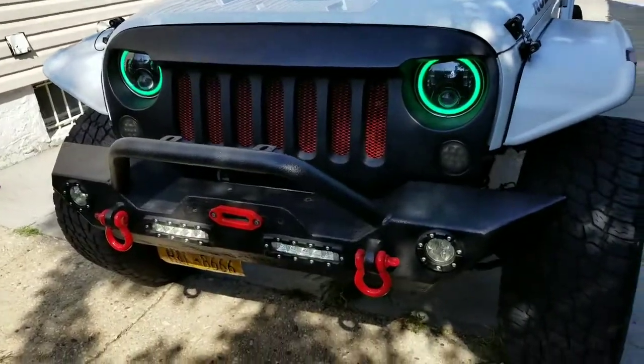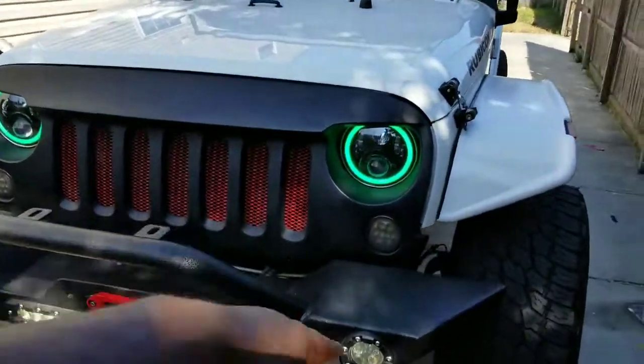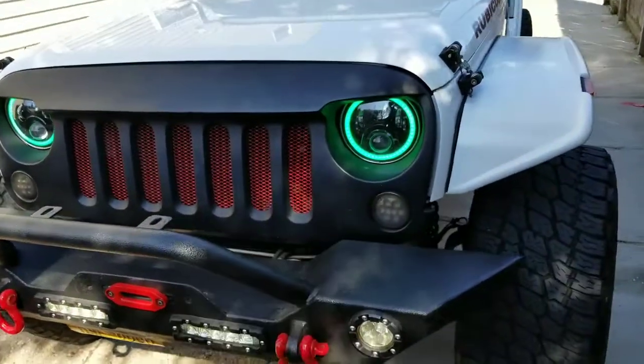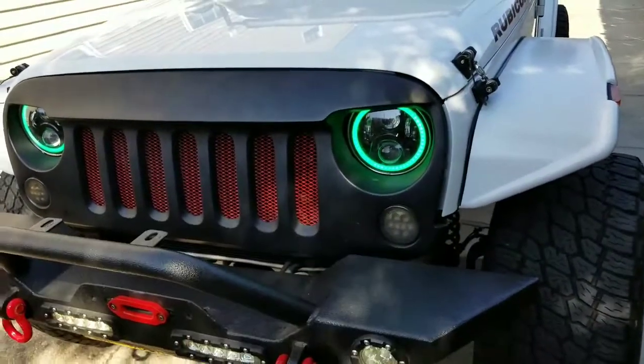Satisfied customer — hooked up and installed these headlights, the halos, wired them up. They're connected to a Bluetooth controller on your phone where you can change the colors.